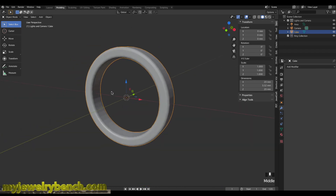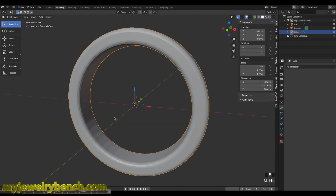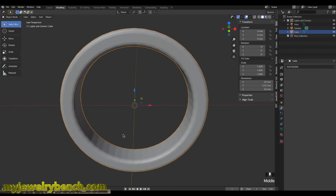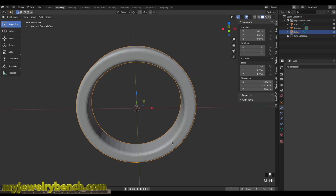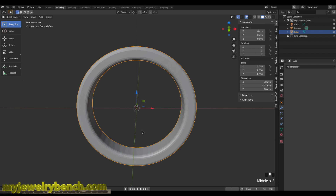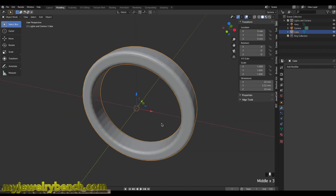Now it's time to add our hallmarks. My jewelry company is called Rocks and Clocks Custom Jewelers, so I hallmark items with RCCJ and the carat mark — for example, a 14 karat gold ring would be engraved '14K RCCJ'. For this tutorial, I'm going to use MJB for MyJewelryBench and add a 14 karat mark, assuming we're making a 14 karat ring.